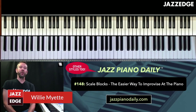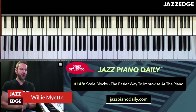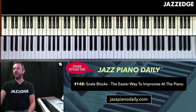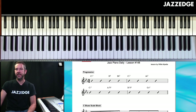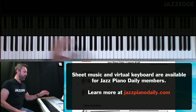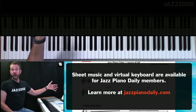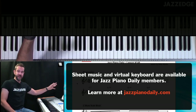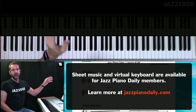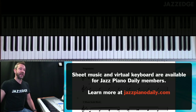Welcome to Jazz Piano Daily number 48. Today I'm going to show you how to improvise easier using scale blocks. Let's dive into this — before we get into that, we're going to use our progression from Angel Eyes. We've been doing this progression for a few days now, so we're going to continue with these first four measures of Angel Eyes.